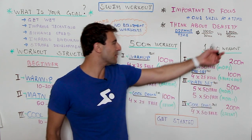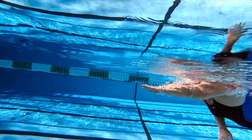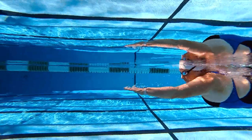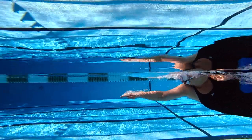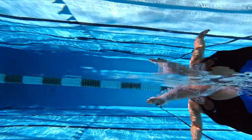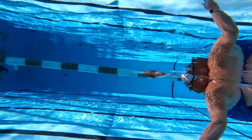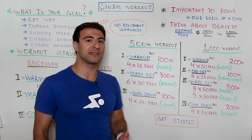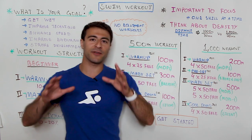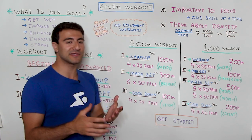Finally, the cool down is 200 meters — 20 percent of the 1,000 meter workout — broken into four 50s, just like we started. Again we focus on silent swimming, really using all of our senses, focusing on reducing the noise as our fingertips slide into the water. That is a 1,000 meter workout — it could take you 30, 40 minutes or even an hour. Don't worry about the total time; just make sure you plan it out ahead of time.